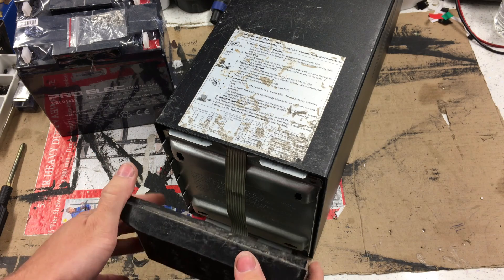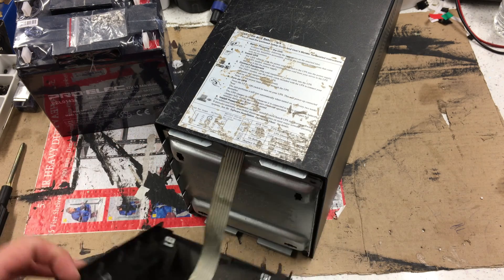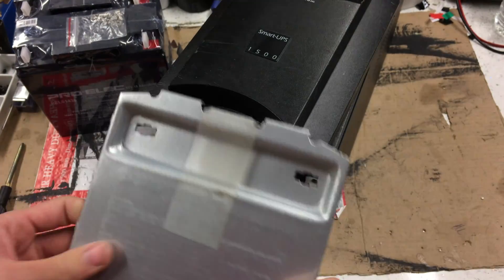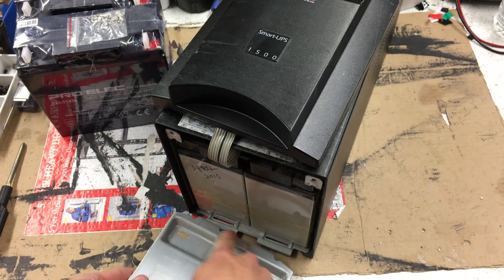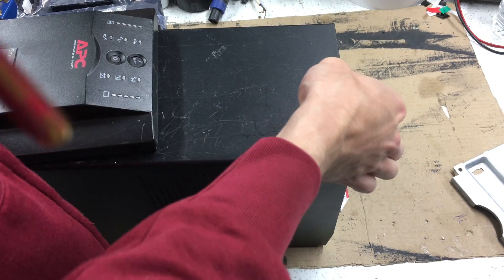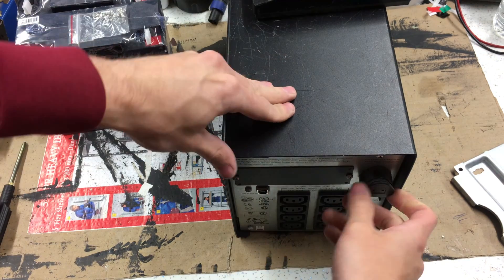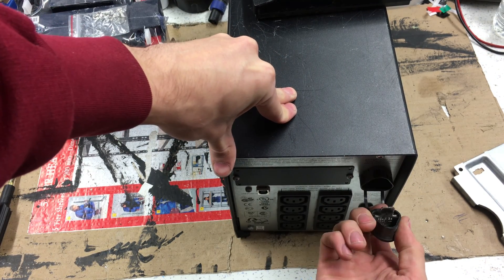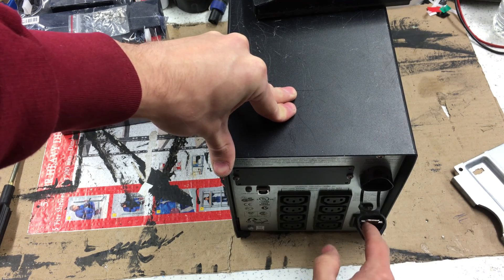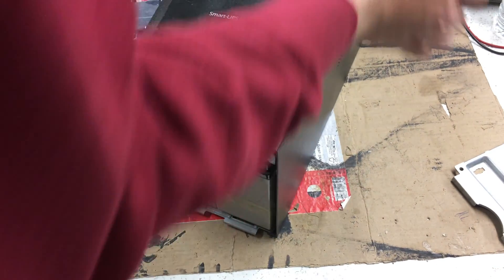This is a Smart UPS 1500 — a really basic unit. There are loads of these around, dead reliable; just keep on top of the cells and they do the job. You pull the front panel off with those little tabs, take the two screws out of the top, and this front unhooks. One important thing: on the back panel there's a battery disconnect pin — pull that out to disconnect the cells from the board inside before you start removing the cells.